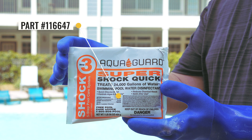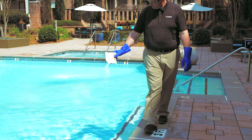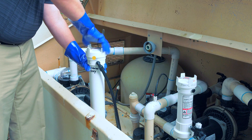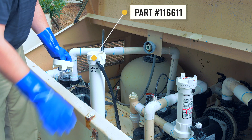If chlorine is low, add a shock pack for a quick chlorine increase. The amount of shock depends on the size of the pool. After adding shock, place chlorine tablets or powder in the appropriate location near the pump.